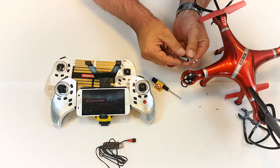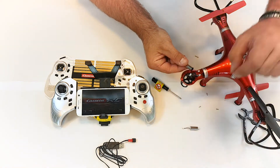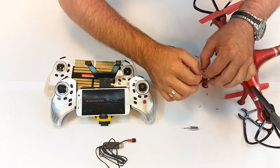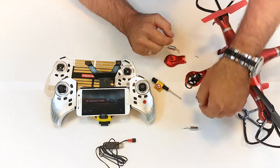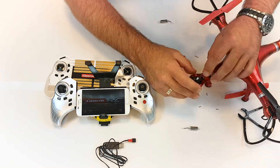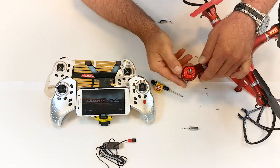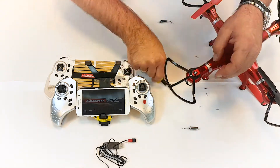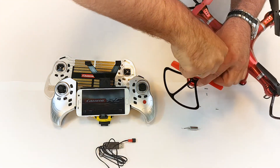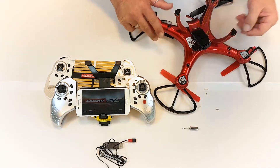Make sure you are installing the correct engine — compare the colors of the connecting leads. Remove the defective engine and take it out of its holder. Insert and connect up the new engine. Mount the engine cover, then mount the rotor and rotor protector. Attach the engine cover with the screws.